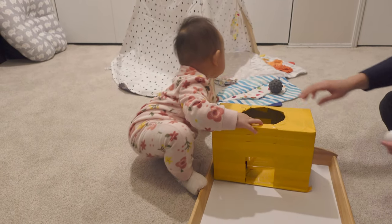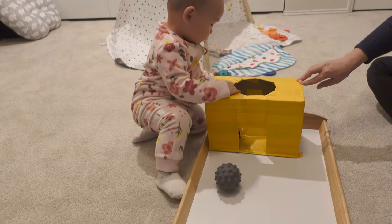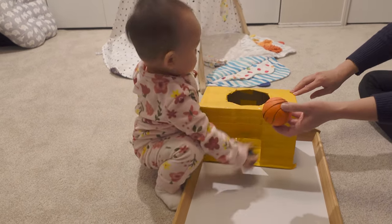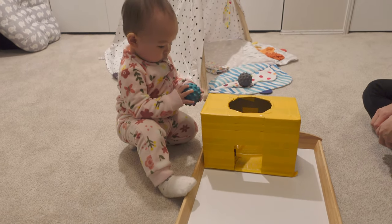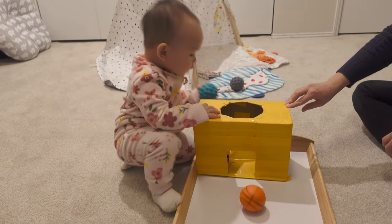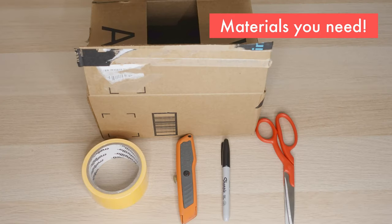Now let's watch her play with the toy when she turned one year old. Unlike before, she picks up the ball that she drops and then puts the same ball right back in. And she does this over and over again. Now let's start making this toy.